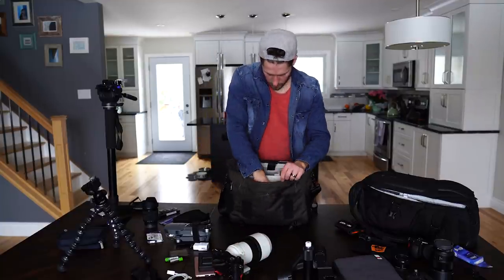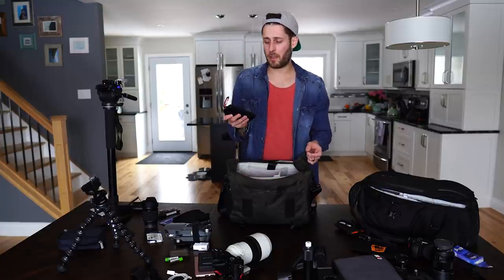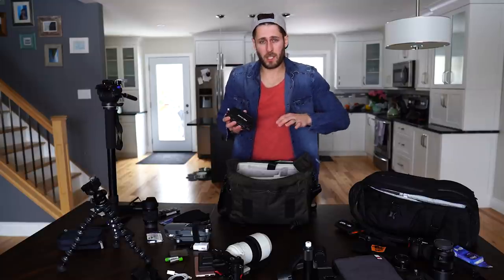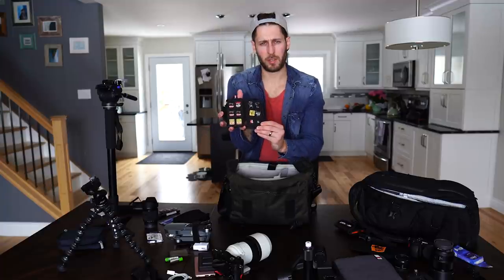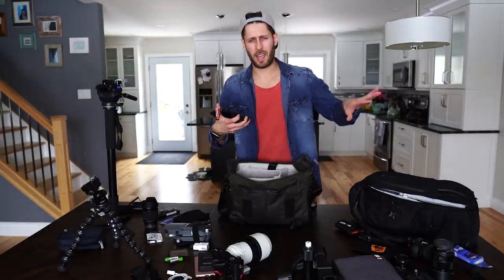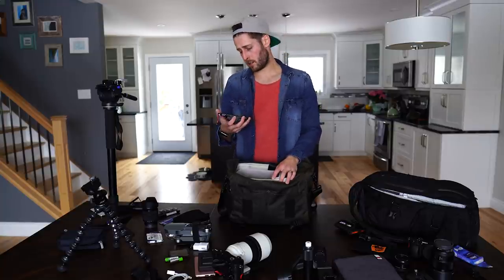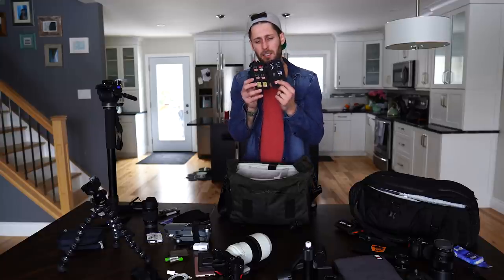For memory cards, I use a Pelican case with a little clip on it that attaches into the bag so it can't go anywhere and can't get lost. If this gets lost and you have footage on it, you're done. It fits lots of memory cards - 64GB, 32GB, and 16GB SanDisk cards. I only use SanDisk now because they have a really good warranty and a pretty good track record at recovering lost data. The Pelican case was $20 and it's waterproof - get one of these, they're great.